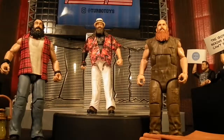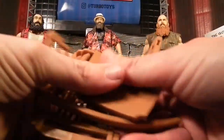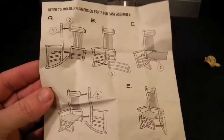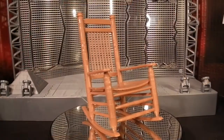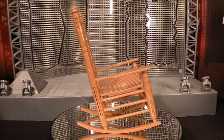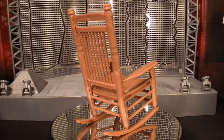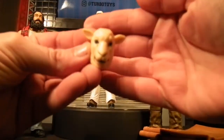Then we have Eric Rowan with a rocking chair. I can't remember but didn't this rocking chair belong to Sister Abigail? It does come with a few bits and they give you a build-by-numbers guide to help you build it. Here we see it built in all its glory — I kind of like how they've given us a build-a-chair instead of a build-a-figure. What I like most about this is all these accessories in these three figures basically benefit Bray the most.